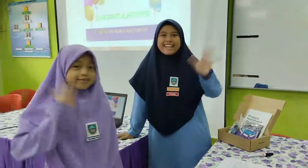That's all from our team, Ari and Raihanna from SK Tanjung Batu Tawau. Love our city and ocean — keep them free! Bye-bye!